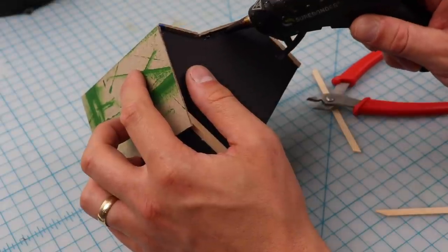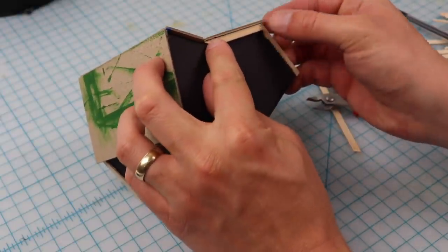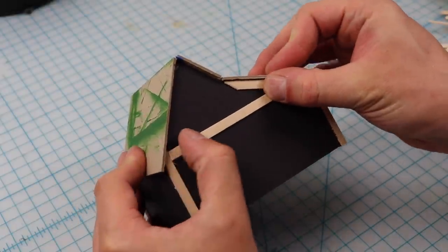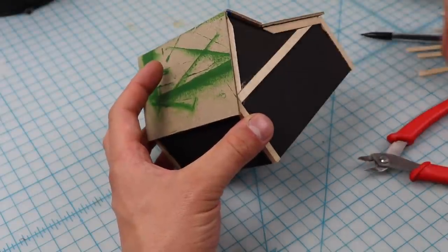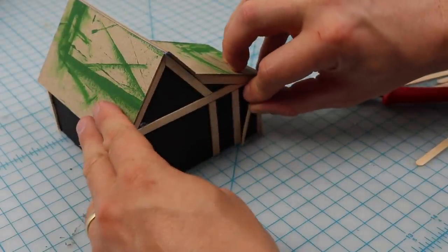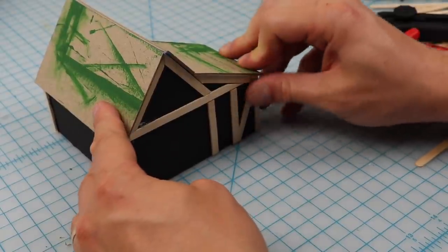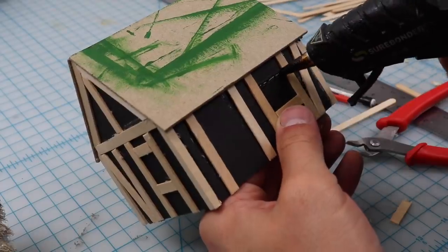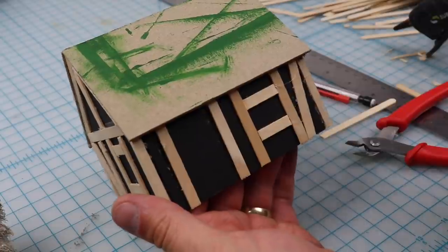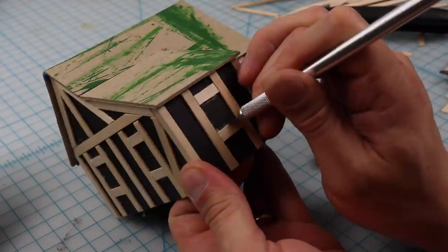I take some stir sticks that I bought off eBay — if you want you could go to a coffee shop and ask for some, but it's only a couple bucks to get a thousand of them on eBay. I'm going around and adding these timbers to the outside of the structure. As you can see, it gives it pretty quickly a nice timber look. I add some diagonal braces in the corners. You're going to want to look at reference images for that — you don't just want random sticks going everywhere. Take your time and look at a couple of medieval cottages. If you join my Discord on Patreon, we have a thread where we post inspiration images to help with this sort of thing.